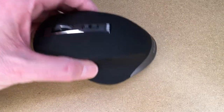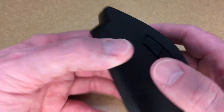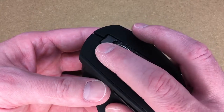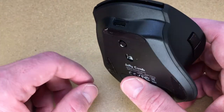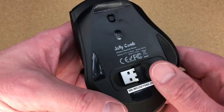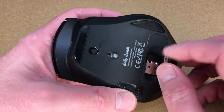It has three DPI levels and a DPI button — 800, 1,600, and 2,400. It has extra buttons on the side, though I don't know if those will work with all systems. It has a scroll wheel, right click, and left click. The battery is 300 milliamp hours, and they say it can last one to two months at two to three hours of use per day. The charge port is in the front, there's a laser and an on/off switch on the bottom, and the little USB dongle is stored on the bottom as well.